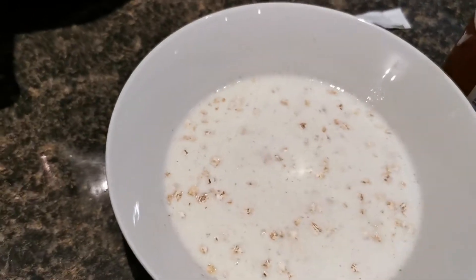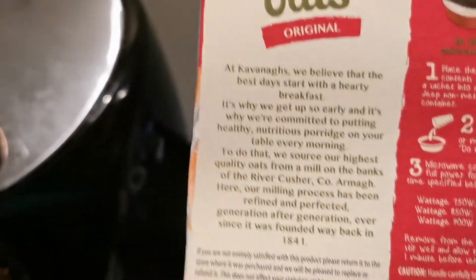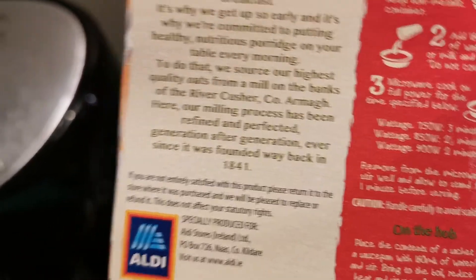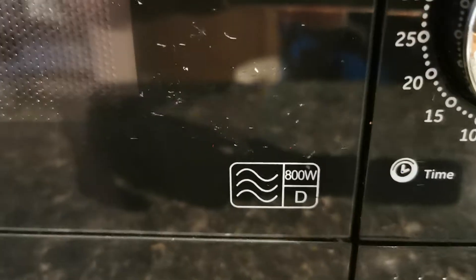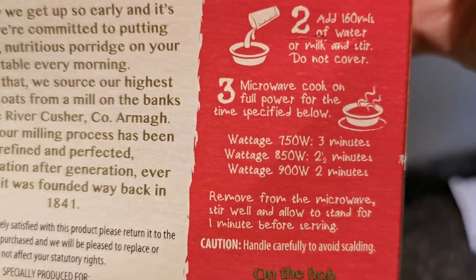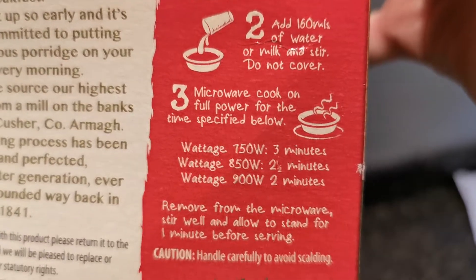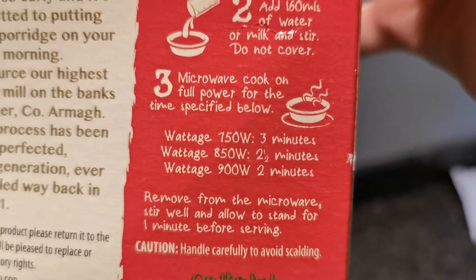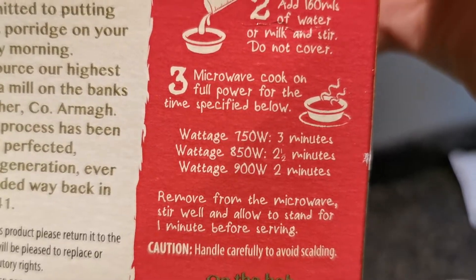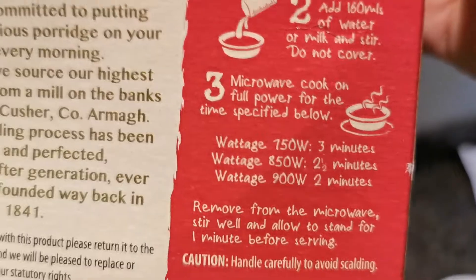I'm going to give that a little bit of a stir. Now on the box it tells you what wattage to use. My microwave has a wattage of 800 watts. It tells us that if your microwave is 750 watts you should leave it for three minutes, if it's 850 watts you should leave it for two and a half minutes, and if it's 900 watts you should leave it for two minutes.